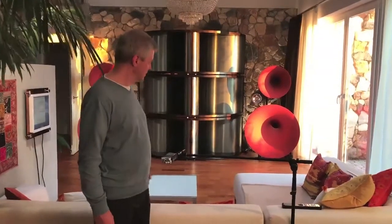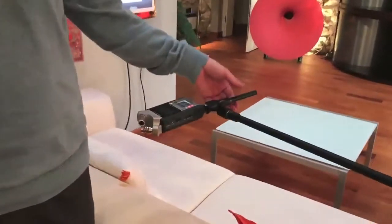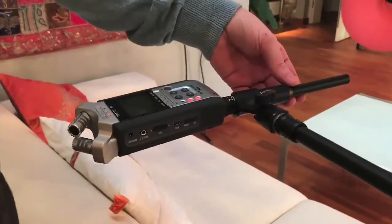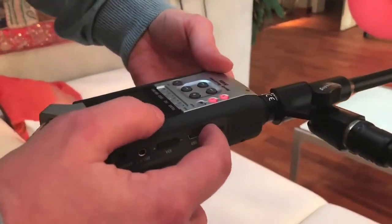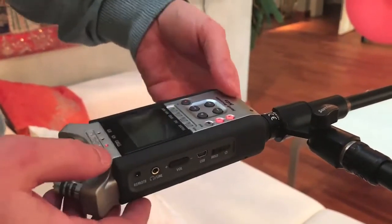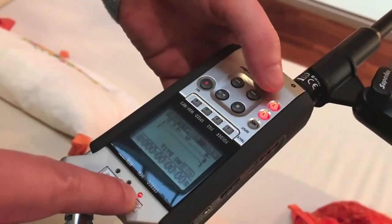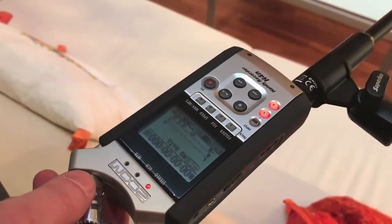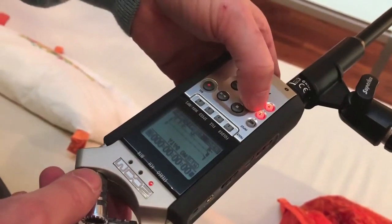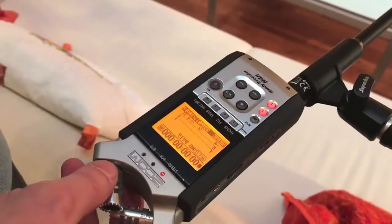Let's continue with the preparations for the actual recording. The recorder is already on and the microphone is in the sweet spot — practically in the position of the listener's head. I've switched on the recorder with the sliding switch, and on the display we can see stereo recording mode with input one and two selected. We only make mono recordings, which is pre-selected by the factory. If not, press one of the two inputs and it will automatically activate.